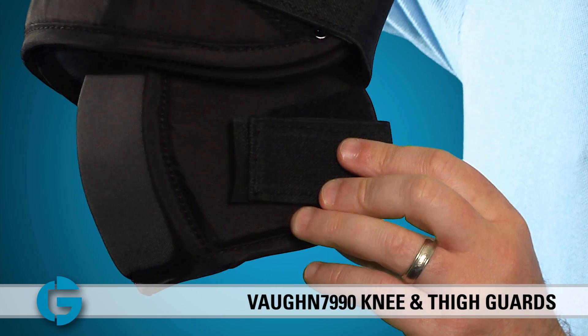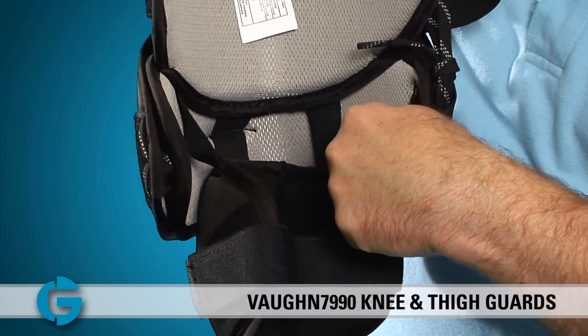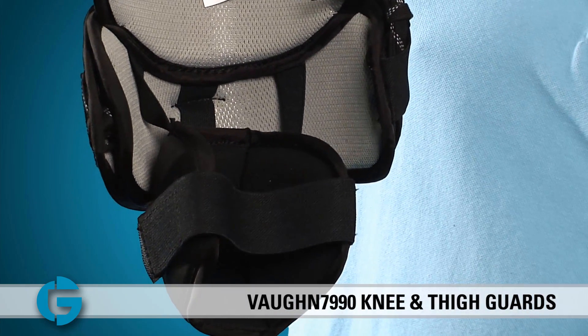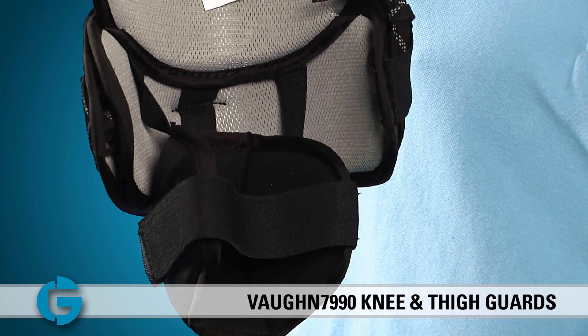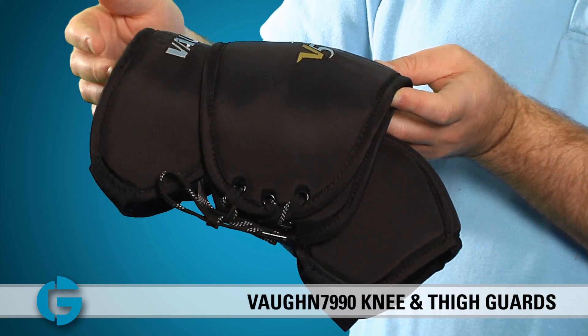You can move the strap up or down and get it out of the way of the bend of your knee. The knee padding is attached to the thigh padding using these three elastic straps. These straps allow the thigh padding to move separately from the knee padding, which also helps to keep both pads in place as the goalie flexes or extends the knee.